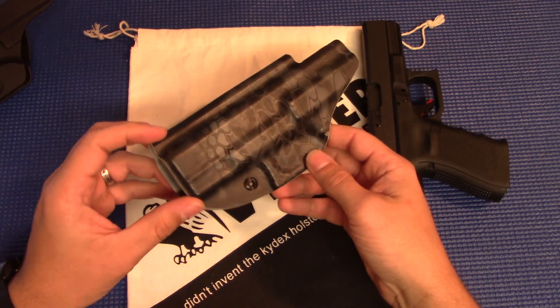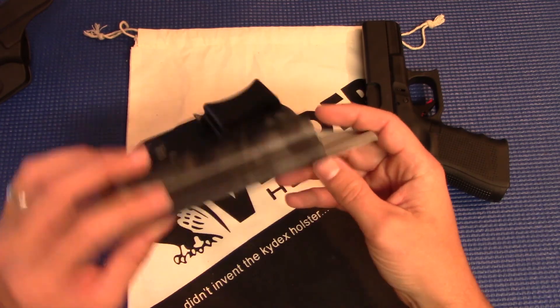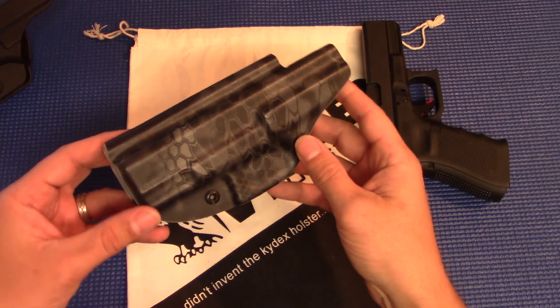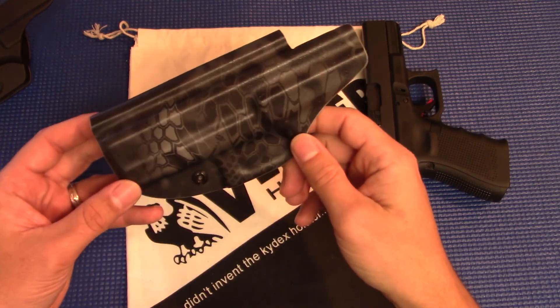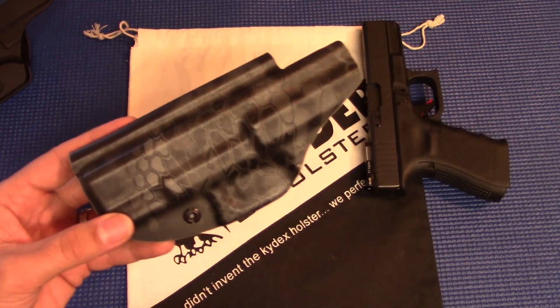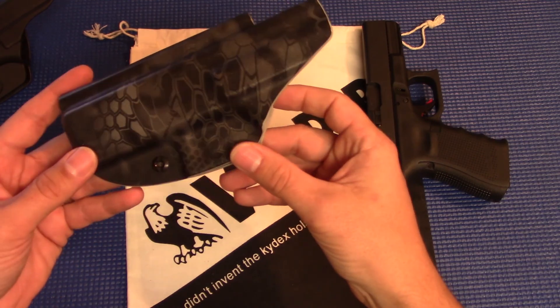First and foremost, looks. I went a little bit above and beyond — they sell these in a lot of different colors. You can go basic black if you just want to do it cheap. I spent a little bit of extra money and went with this nice Kryptek Typhon pattern. Love it. Just a little bit of extra — nobody's really going to see it except me, but just wanted to do something a little bit nicer.